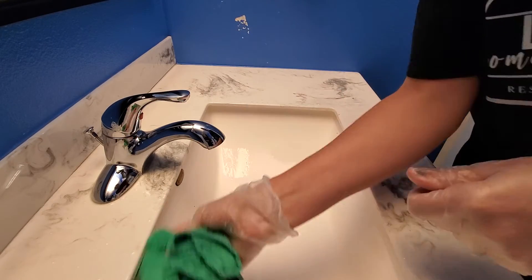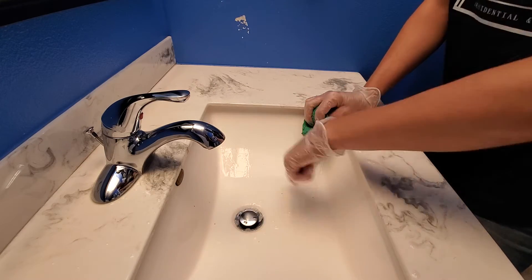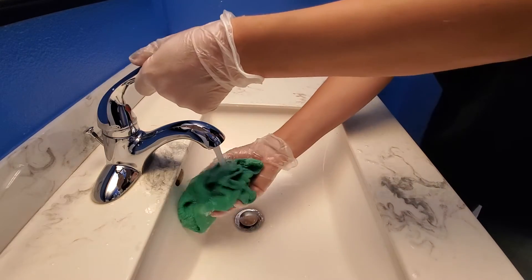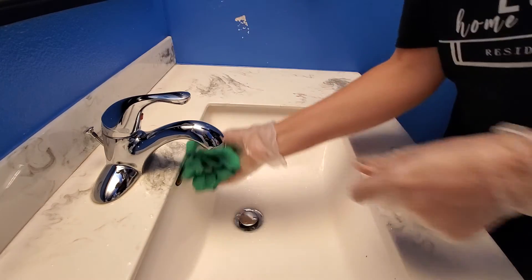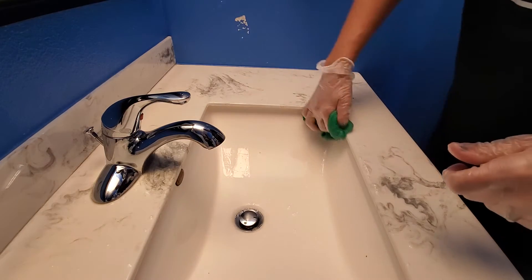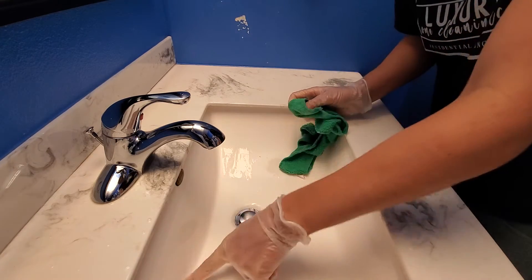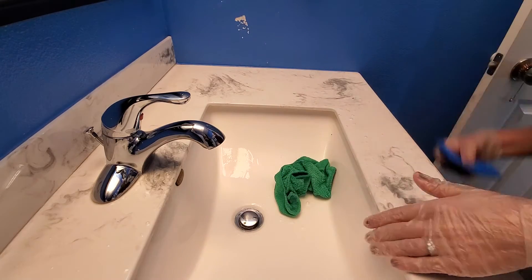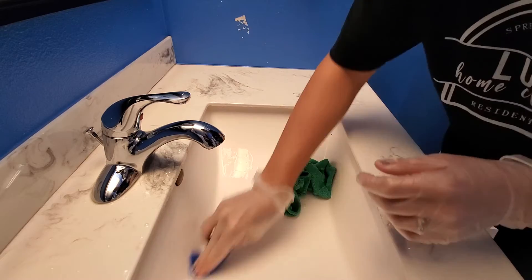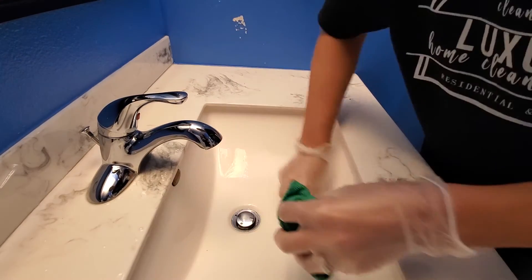You're just going to keep rinsing until your water runs clear. You can see this keeps dripping down with grime, so you just keep rinsing and running your cloth around there until it is clear. Also pay close attention to these corners — that may need your blue scrubber to make sure we get anything off of there.